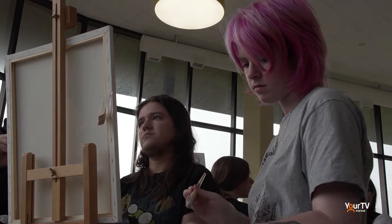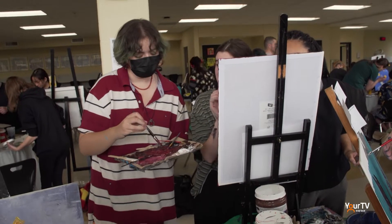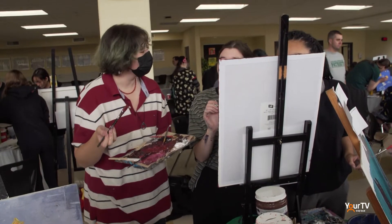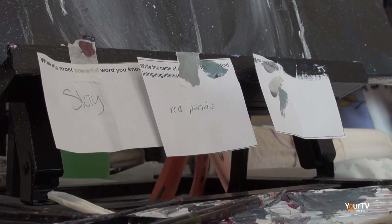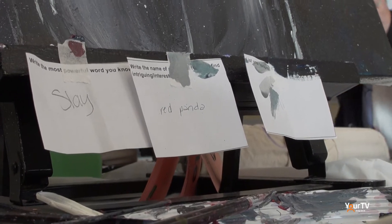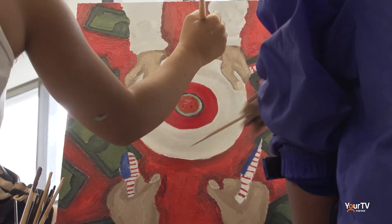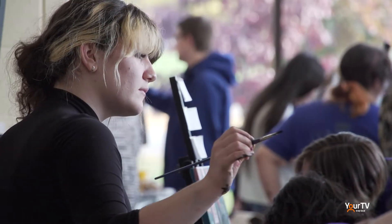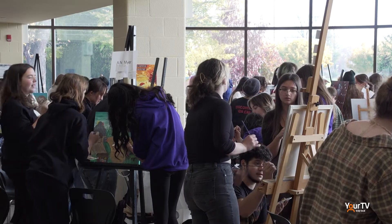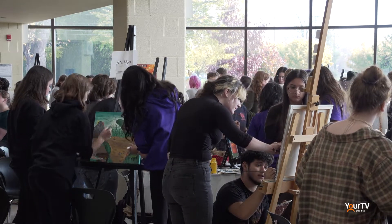Students arrived early in the morning and actually came in blind to the competition that was in front of them. They were asked to fill out prompt slips, and the theme of this year's art battle is juxtapose. All of these prompts that students were filling out — they were asked to select five, and of those five, they were to select three to feature prominently in an original composition for their painting.